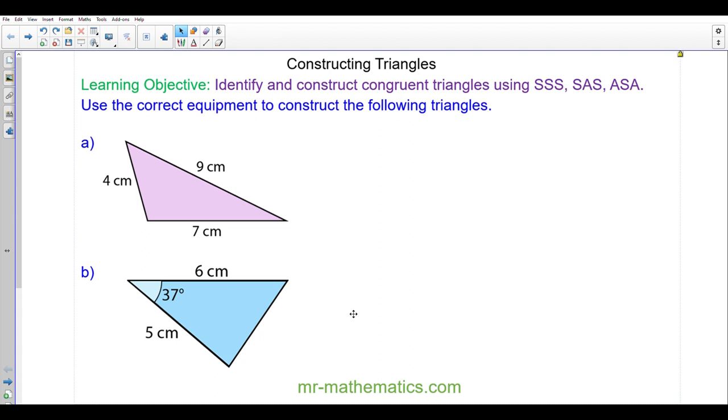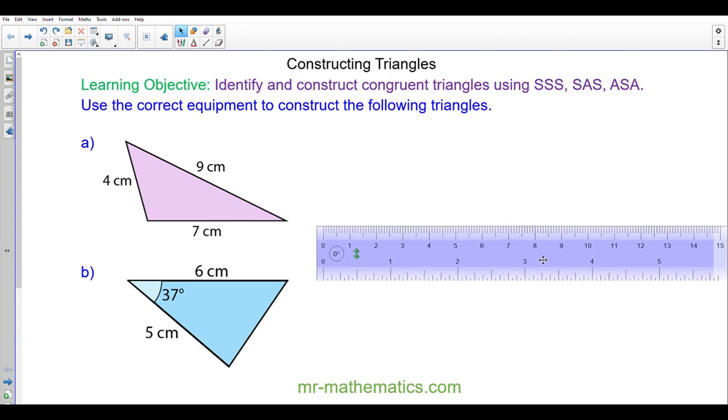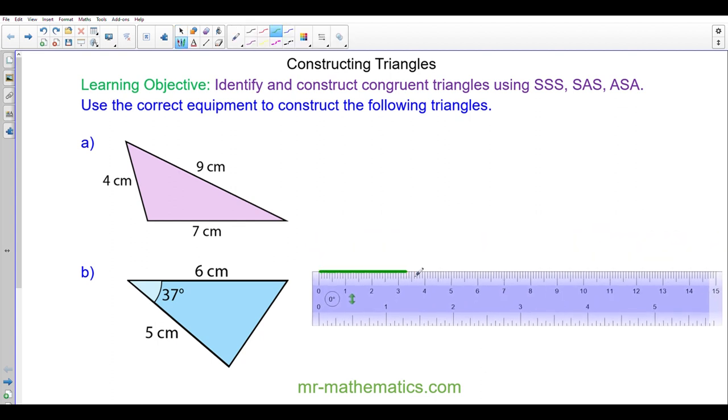Welcome to our lesson on constructing triangles using a pair of compasses, a protractor, and a ruler. We're going to begin with triangle A. The first thing we're going to do is draw a seven centimeter line using our ruler. We mark off seven centimeters, and now to construct this edge I'm going to use a pair of compasses to measure four centimeters.